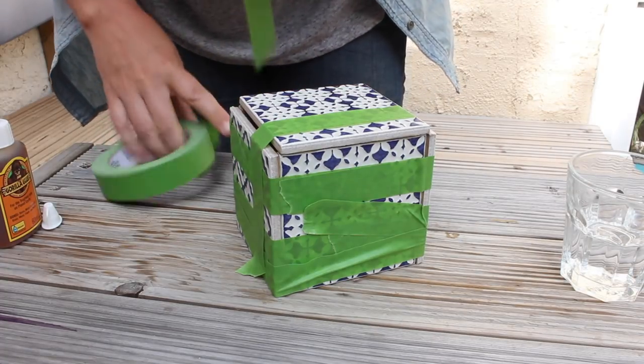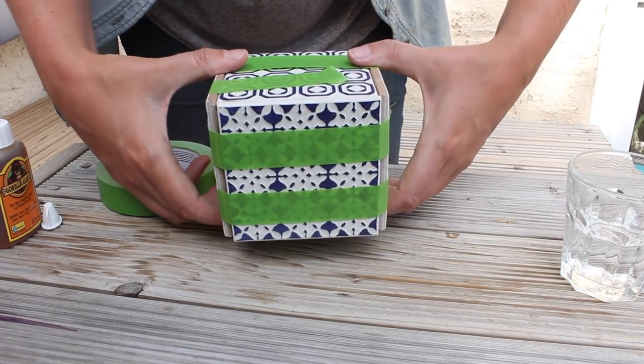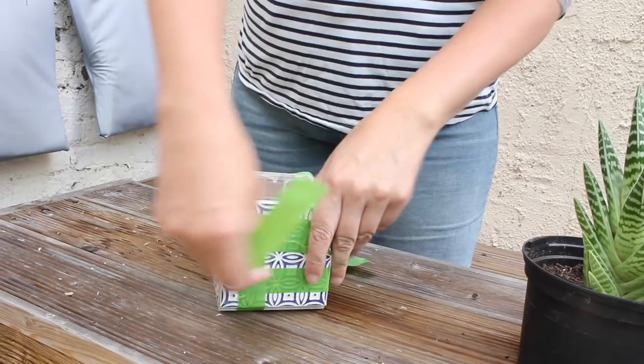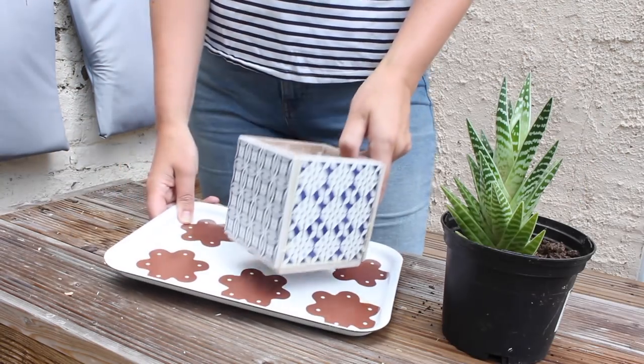You're now going to let this dry for about a day. 24 hours and a big rainstorm later — as you can see on my wet table — it's time to take the tape off. While the glue was drying I filled the two gaps with a bit of polyfiller. And now my planter is ready to be planted.